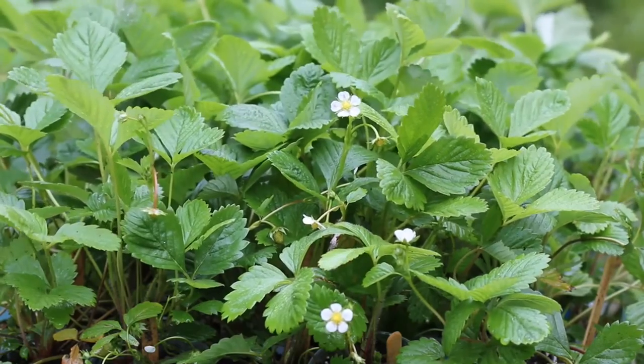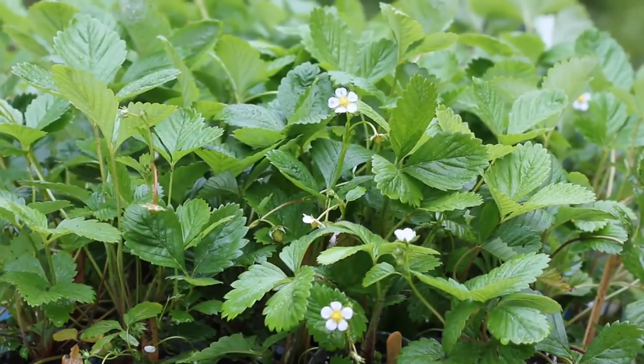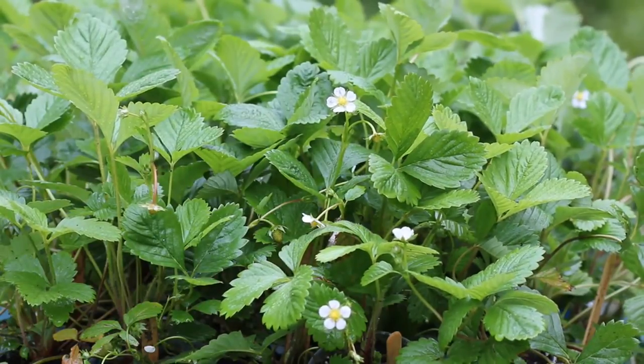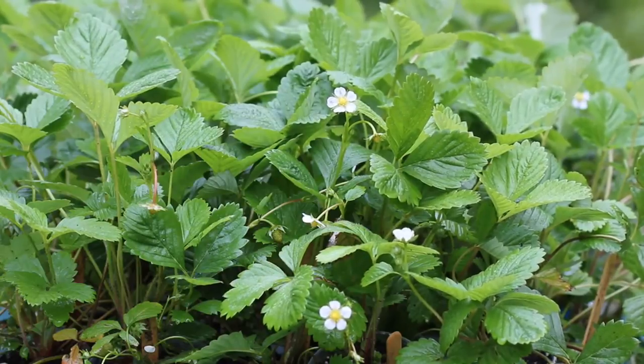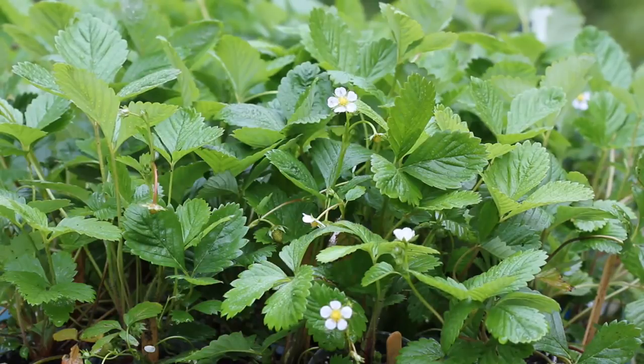I did want to show you some of my red strawberries but it's raining right now and my camera's getting wet, so I'm gonna go ahead and wrap this up. Let me know how your Alpine strawberries are doing because I know some of you are growing them. Thank you guys for watching — I appreciate it so much. I'll talk to you next time.